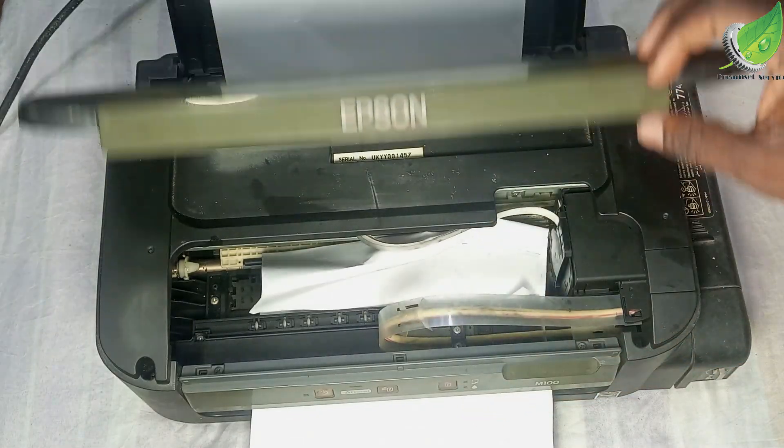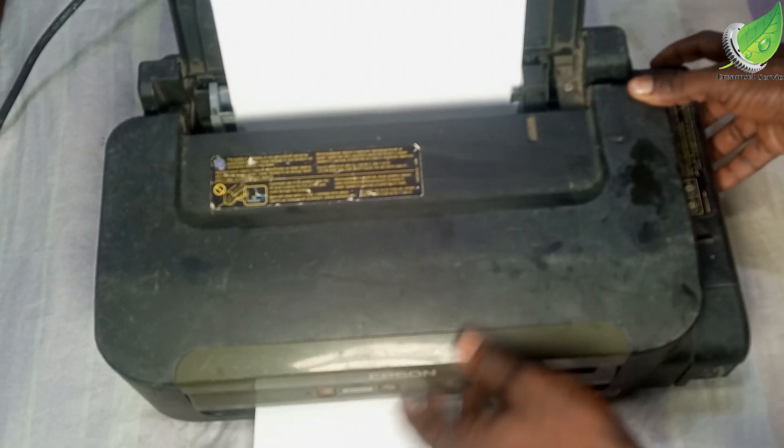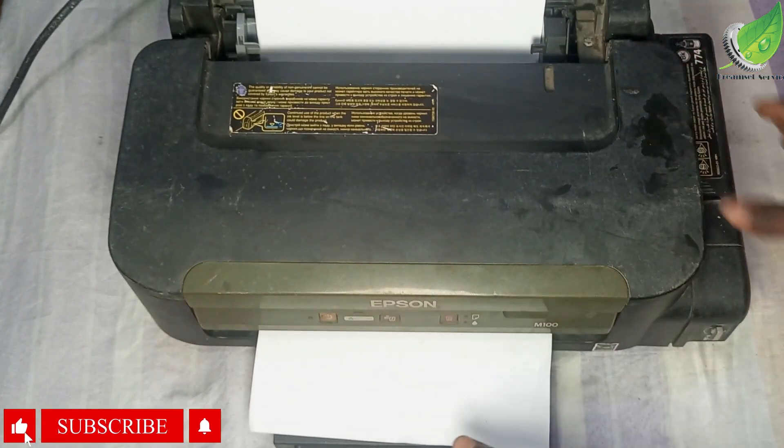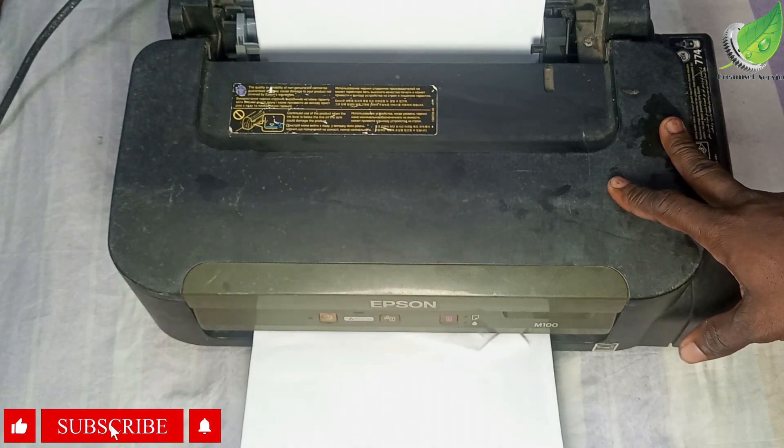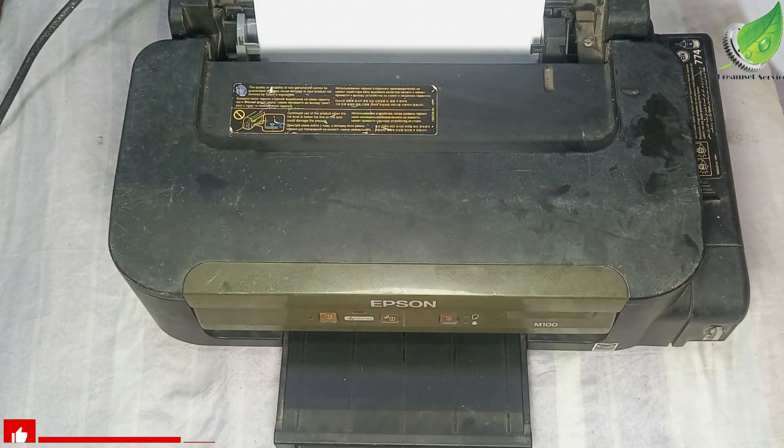Carefully take out the paper, and ensure that the paper didn't tear inside while you are pulling it out. If it does, remember to open the lid and then remove any particle that is left inside the printer.